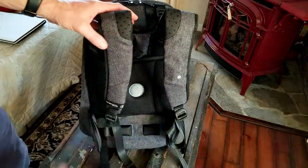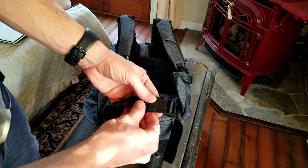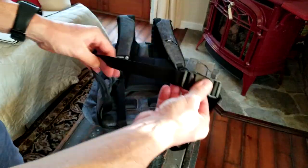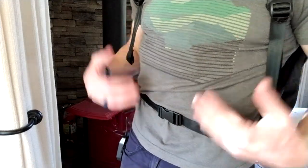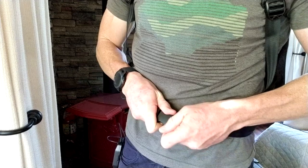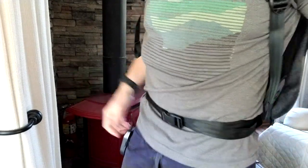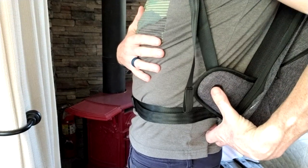Hold it down for about a second and a half to shut it off completely. You also have a strap that goes around your waist at the bottom, which takes some weight off your shoulders — tighten that to your specifications. On the side of the backpack is your on/off button, and your upper strap adjustments are up top.